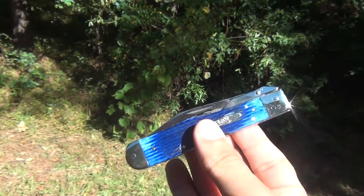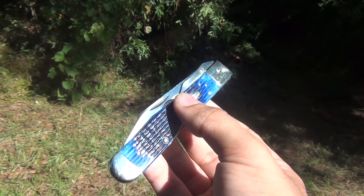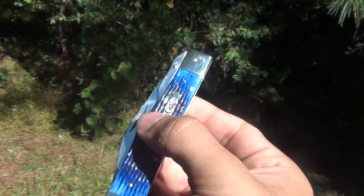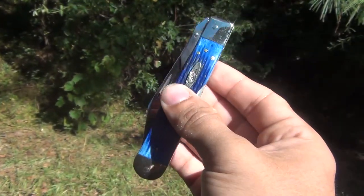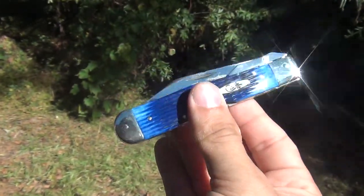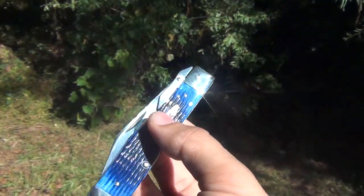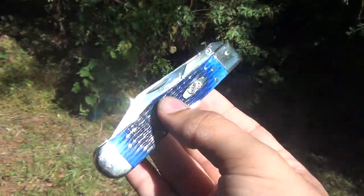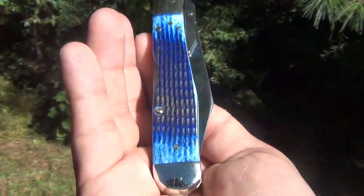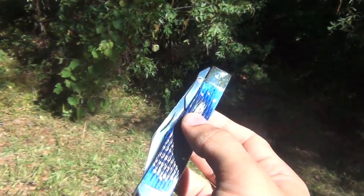You can still open it as a normal pocket knife. I noticed with this knife — I don't know if it's all Case Cheetahs — but if I open it manually I still have to press the button to release the spring before pressing the lock back to close it. So I usually just open it as an automatic and then close it with the lock back, and it does just fine.